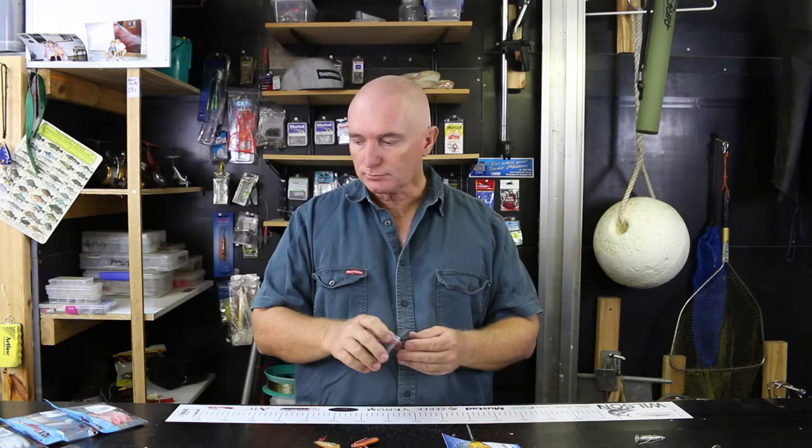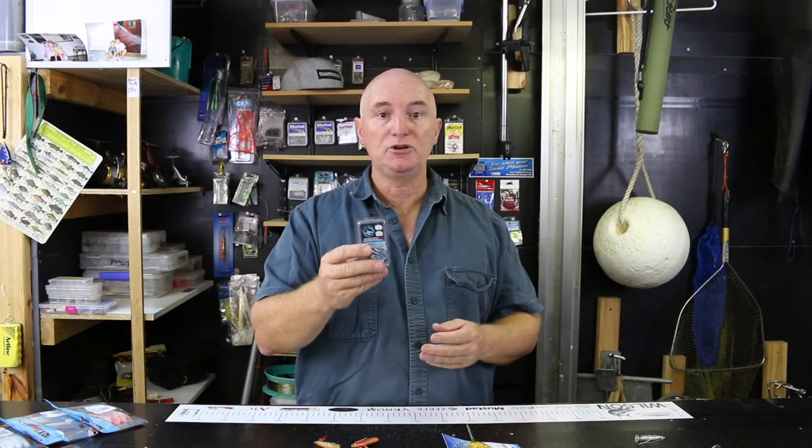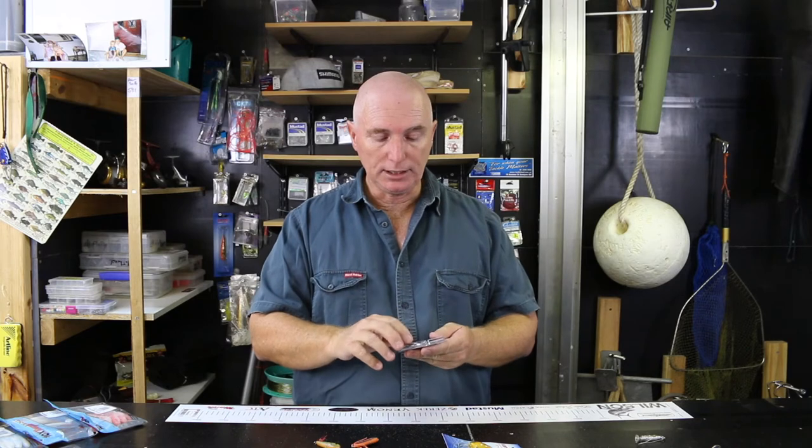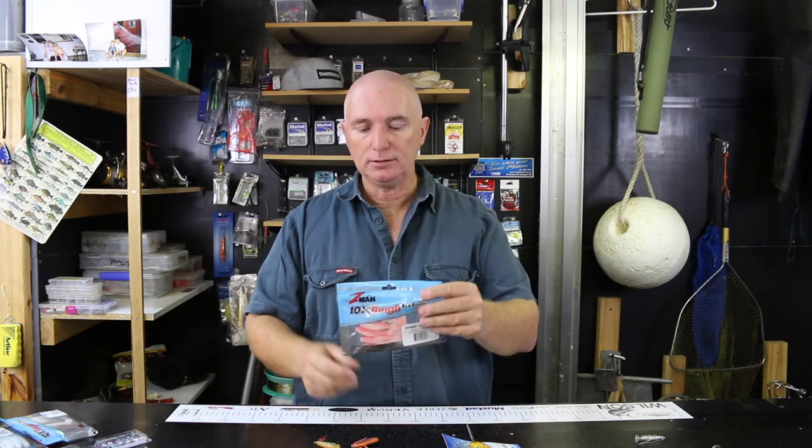For soft plastics, I like the Headlock jig heads. I'm not sponsored by anybody, so when I say these brands, don't think I'm being paid to say them. I like the Headlocks because of the ability to lock your soft plastic onto the neck of the hook. I really like the Z-Mans — that's probably my go-to. I love white and pink on flathead; that seems to do the job every time.